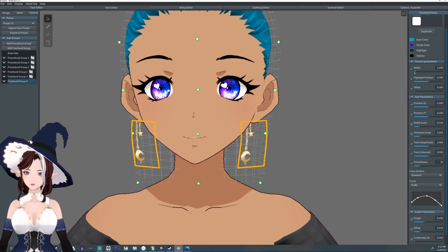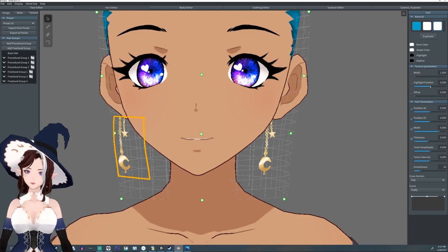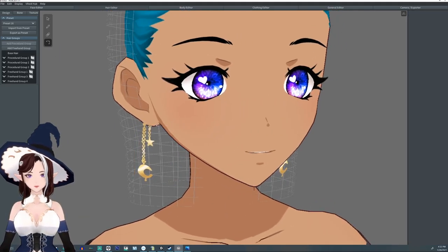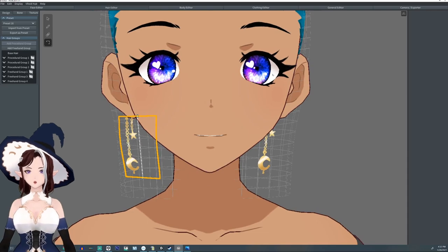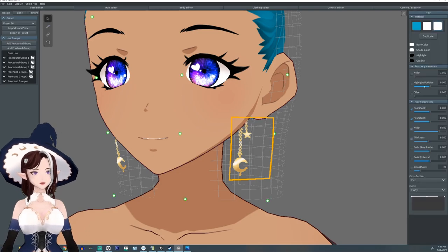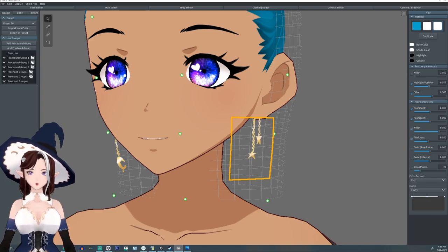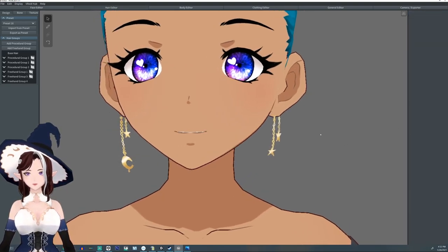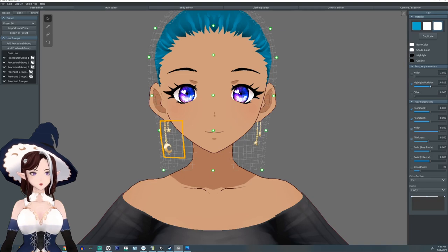I'm gonna lower the texture width down a little bit. And now I'm gonna slightly adjust where they are on the ears because they're a little off. We're just gonna slide it over a little bit. And if they're both following, make sure you just turn off the mirror tool. And for this one I'm gonna rotate to just have the two dangly ones — bring the opposite about there. So now this is kind of a little reminiscent of my own earrings.